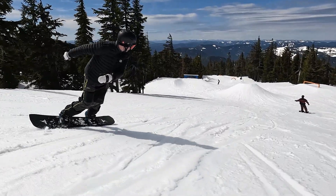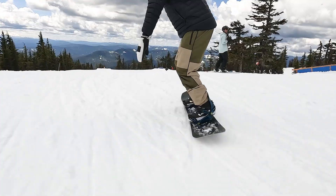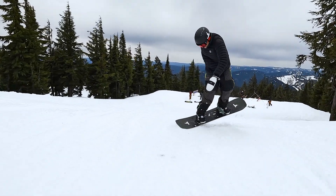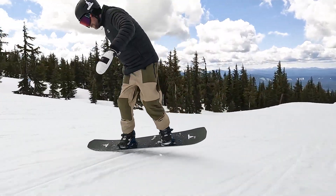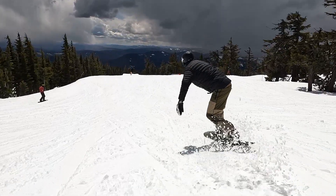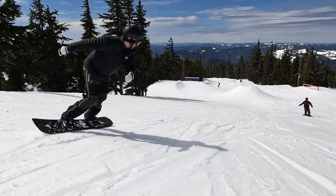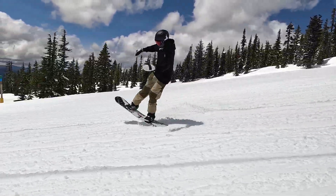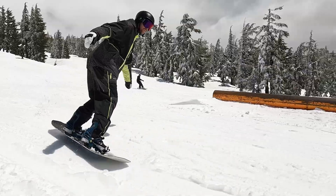Next you can progress with your butters by adding in rotation, which opens you up to a lot of different butter tricks. A good one to start with is the butter nose roll. The first thing you want to do is carve into the nose roll — carving in creates pressure on your snowboard so that you can commit and hold the press. Next, create the spin by winding up with your shoulders back and turning them forward to bring your board around 180. The final element is timing: as you turn your shoulders to create that spin, you're getting into the press and then holding it until the butter nose roll comes all the way around.